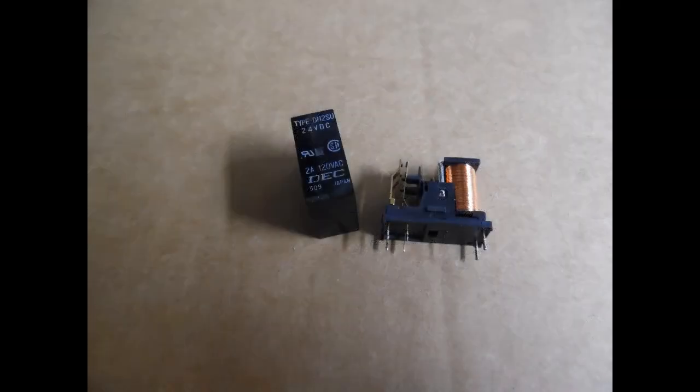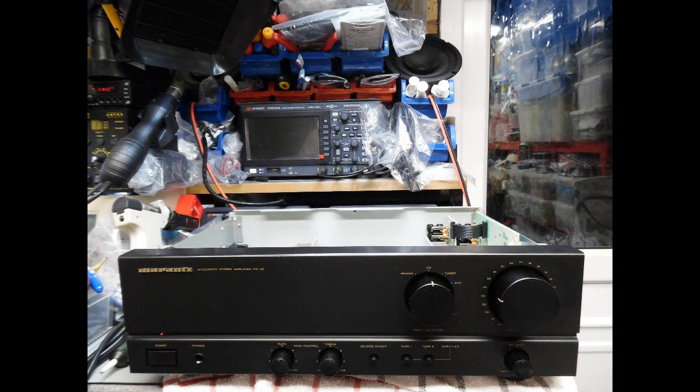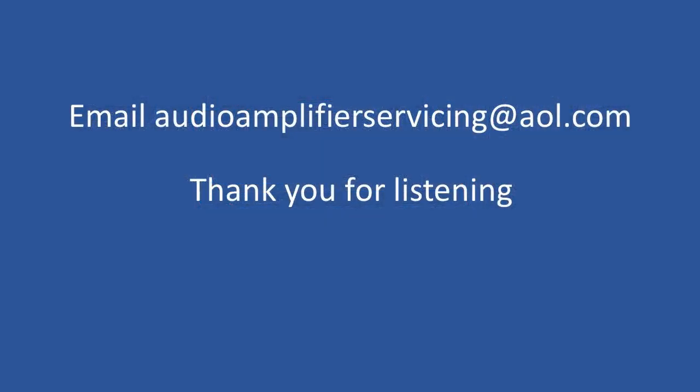It's a really nice amplifier to work on and service. If you're looking for an entry-level amplifier with good quality sound, I definitely recommend the PM30. A nice feature is that it still has a dedicated balance control — something lost on some of the 40 series amps — and it also has a moving magnet phono input. For people getting into vinyl for the first time, you wouldn't be disappointed picking one of these up and carrying out the work shown in the video. Thanks for stopping by — if you have any questions, email audioamplifierservicing@aol.com. Take care until the next time, goodbye.